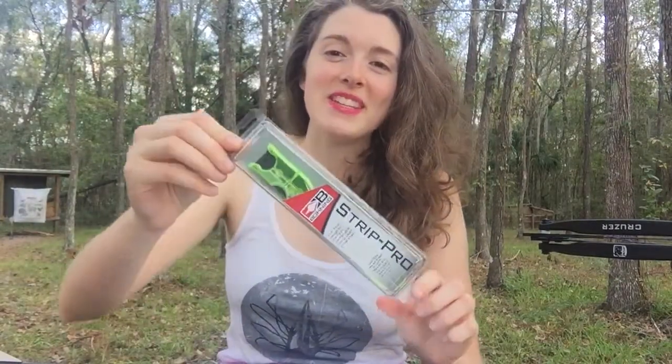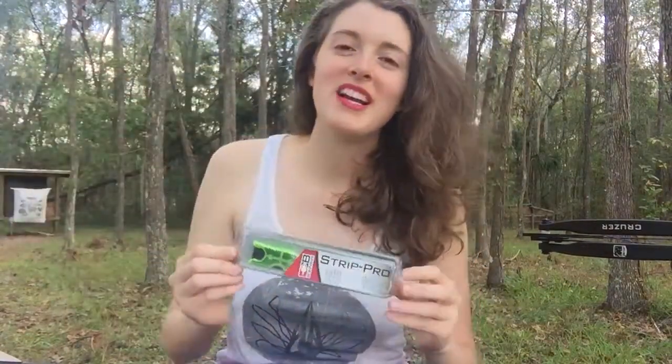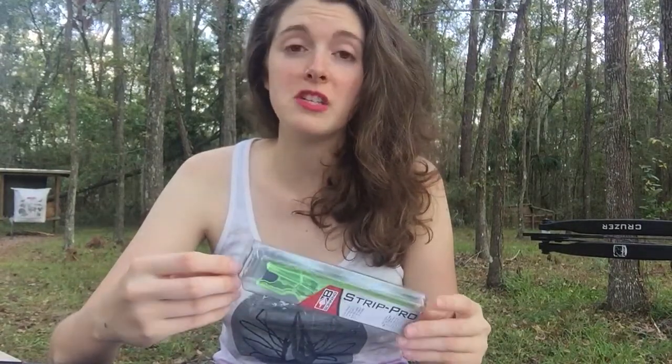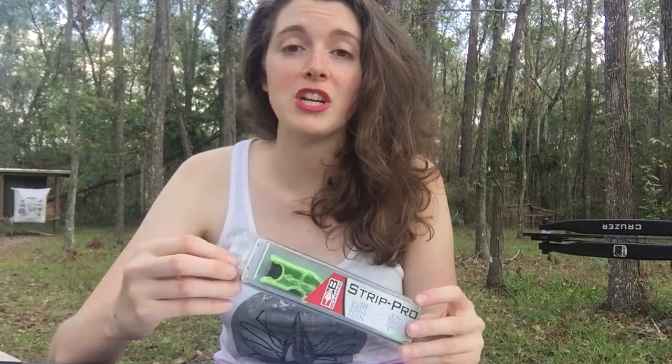Hey y'all! I just got this in the mail today. It's the Bawning Strip Pro. It's used to take off old fletchings from your arrows, so it's a great tool to have if you want to speed up your process of re-fletching your arrows.